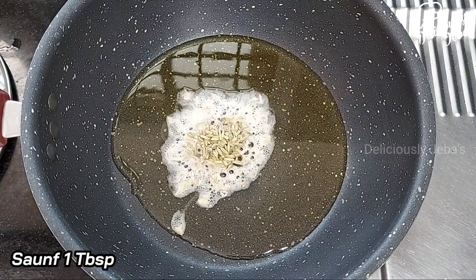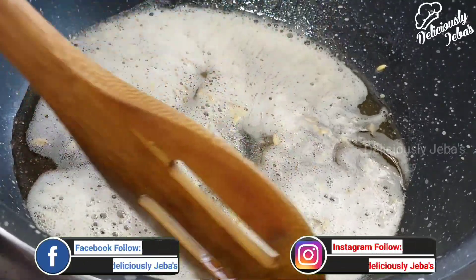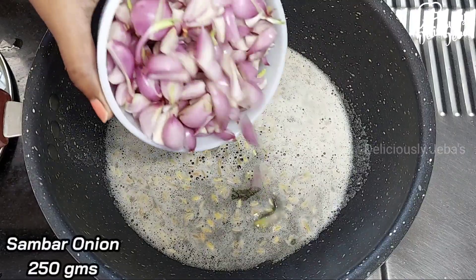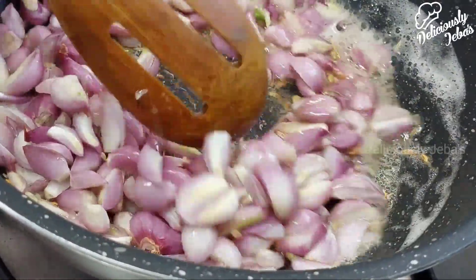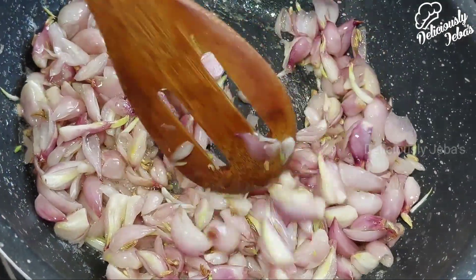of saunf and saute for 10 seconds on a high flame. Then add quarter kg or 250 grams of shallots, otherwise known as sambar onions, and saute on a high flame for five minutes or until they turn pink and translucent.